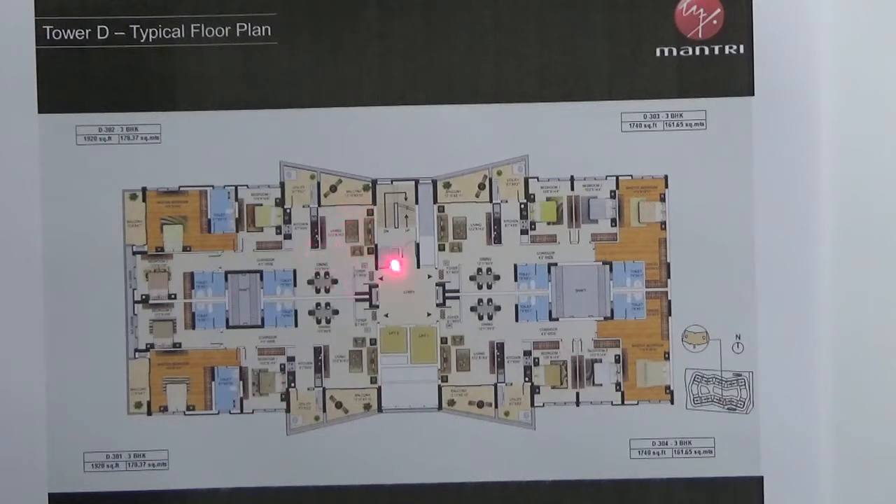You will either have an east facing entrance or a west facing entrance. There is one side common wall towards your living area in all the units. Each unit comes with one car parking and you have two lifts — one passenger lift and one service lift.